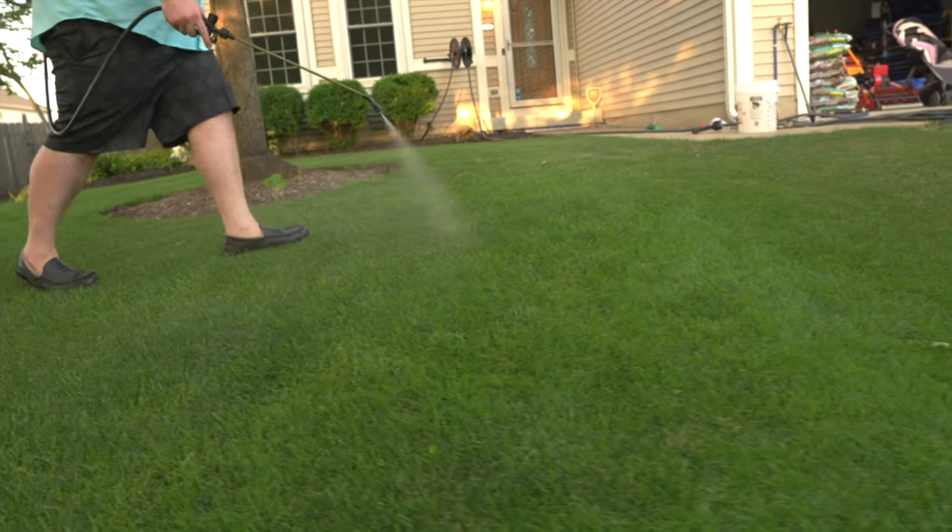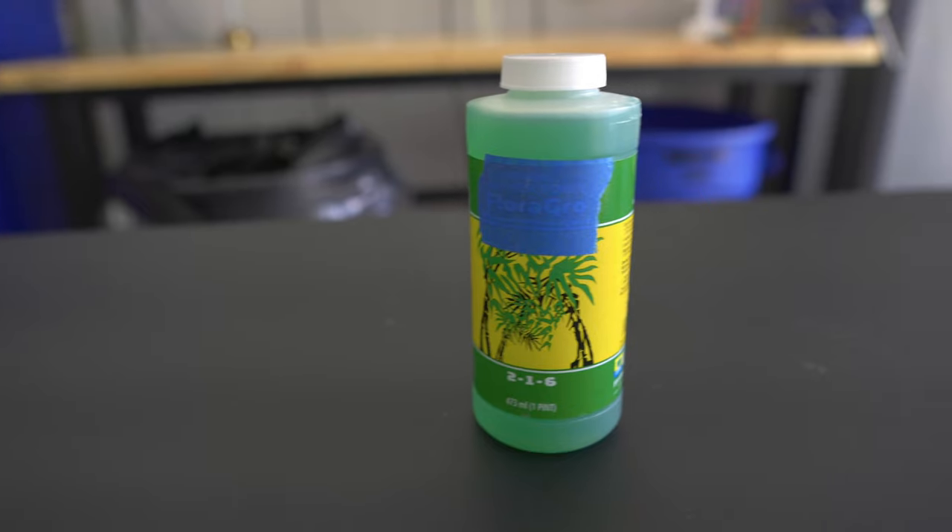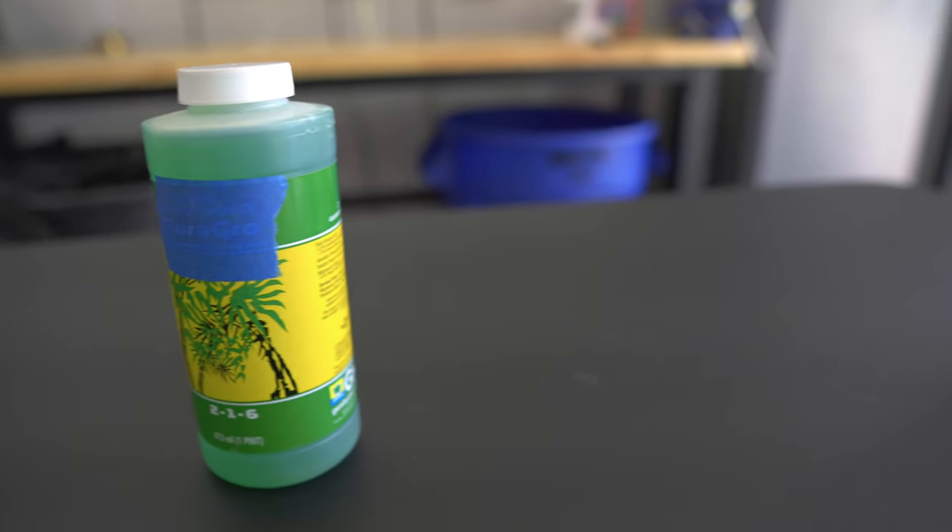Out of all the macronutrients that you could apply, potassium is definitely one of the best things that can help with summer stress. It helps by strengthening the cells of the plants so it can deal with drought stress much better. I like to apply a quarter pound per thousand square feet of potassium. I'm going to use this right here — a liquid fertilizer that has 6% potassium in it. It's aimed towards hydroponic growing, but there are a bunch of different products on the market that you could choose from.